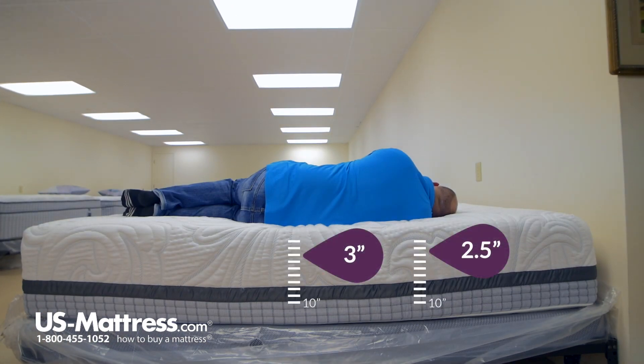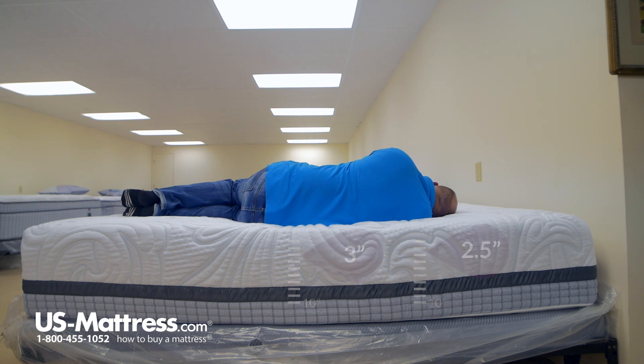Laying on my side, again, no real pressure points to complain about. So overall, if you have my body type, you'd do well on your side on this mattress too.